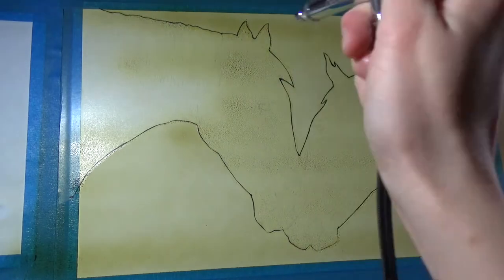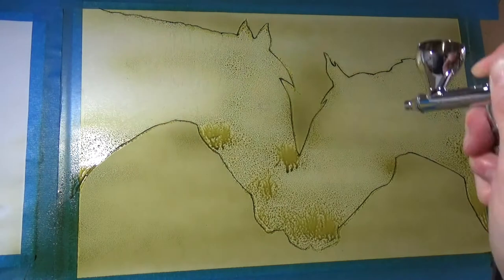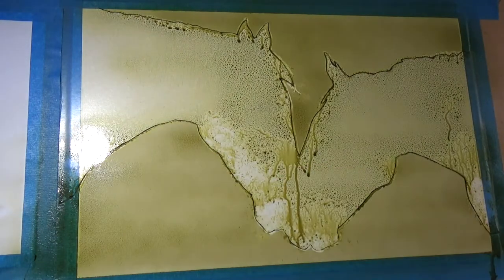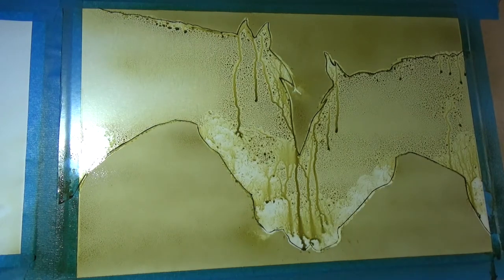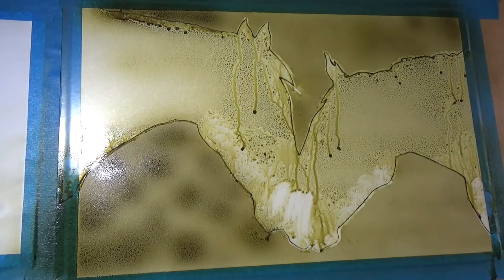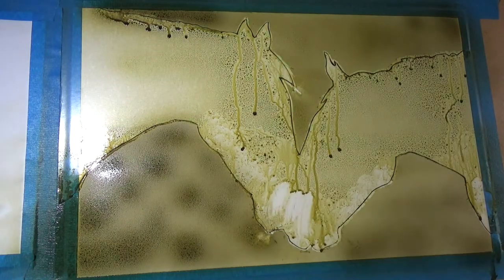I start off first of all with the airbrushing. I've masked off the horses here using frisket film and masking fluid around the edges. This keeps the paper nice and clean for the coloured pencil later on. I start out by putting down a base layer of green and just building up the intensity and colour from there, as the inks are quite translucent.